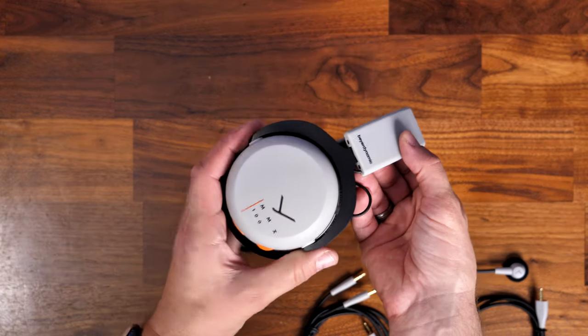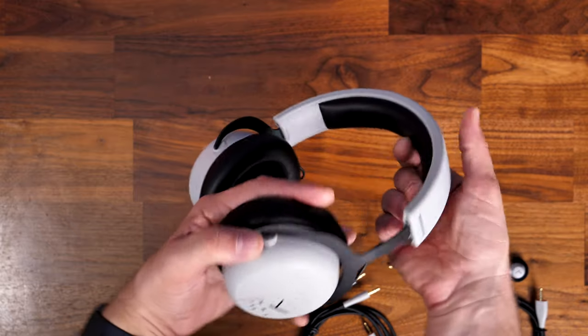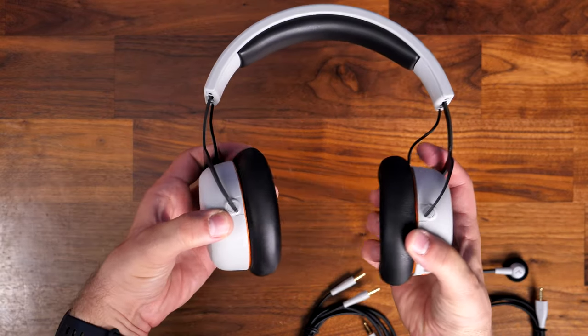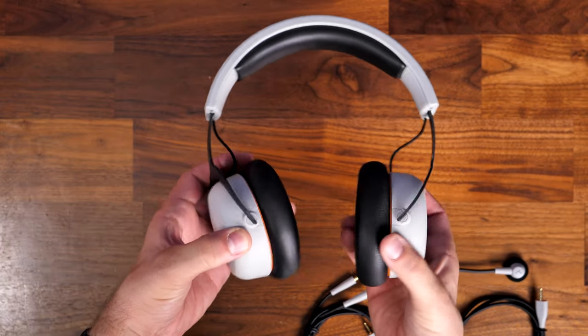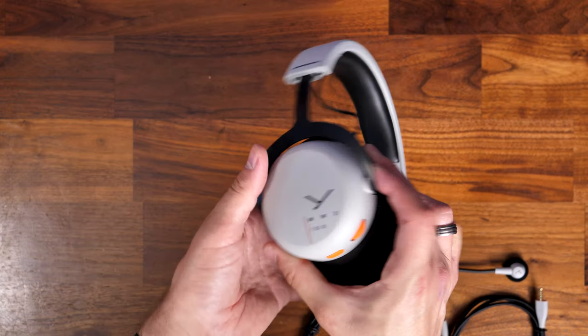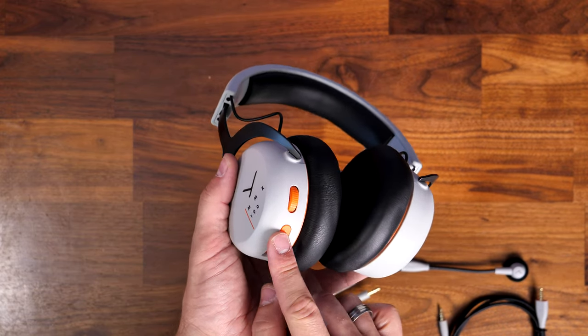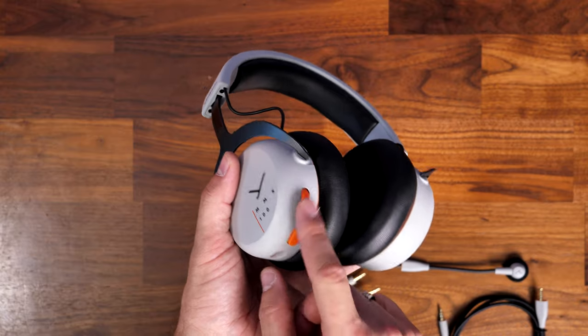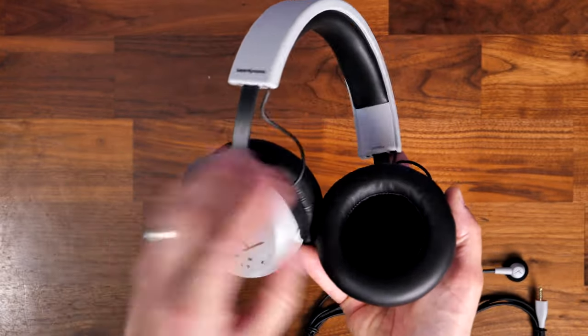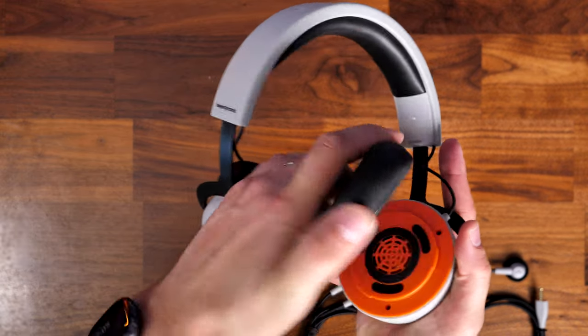The headset has a nice solid aluminium headband inside the frame and very nice twistable and turnable earcups. There's quite thick memory foam padding and faux leather on both the earcups and the headband, designed to give you good comfort. There's a volume wheel and mic mute button on the left-hand side, and the earcups twist off really easily.